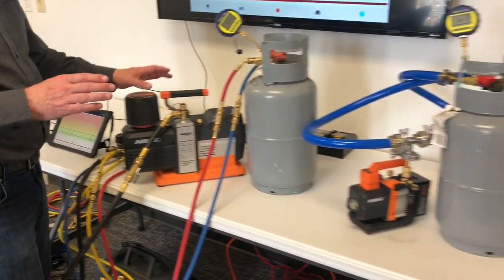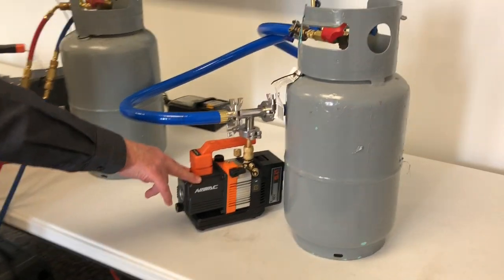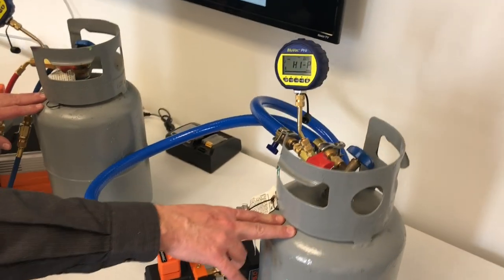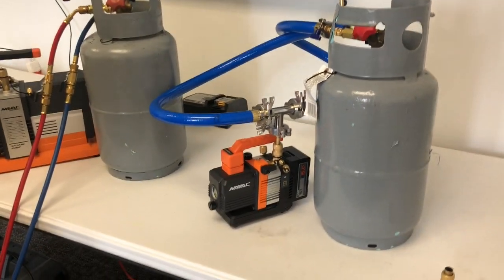Next to it I've got the 2 CFM pump hooked up to the True Blue hoses, tied to exactly the same size tank. So we'll be able to see really how fast these two systems can pull down.